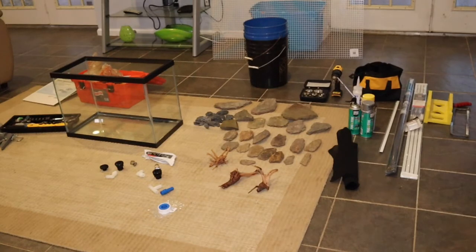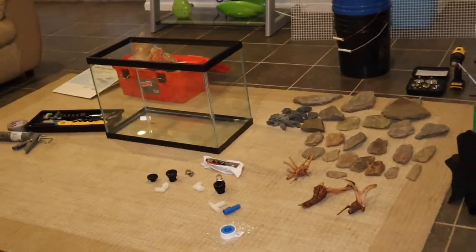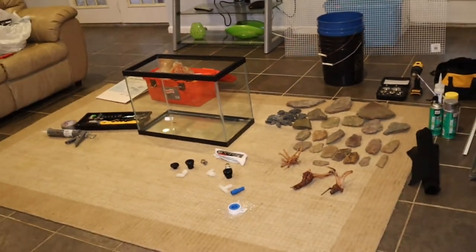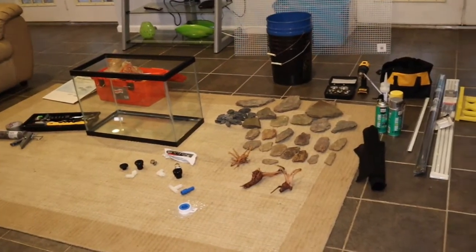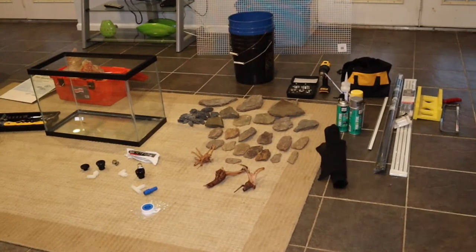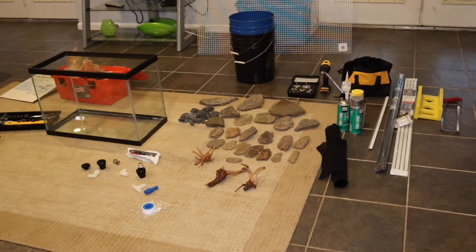What I've got here is a 20-gallon tall glass aquarium, non-tempered — I already checked — because I do external drilling for the plumbing. I have bulkheads in all my paludariums because I absolutely hate having to get in there and mess everything up just to change the filter or adjust something. I like having all the mechanical stuff on the outside.